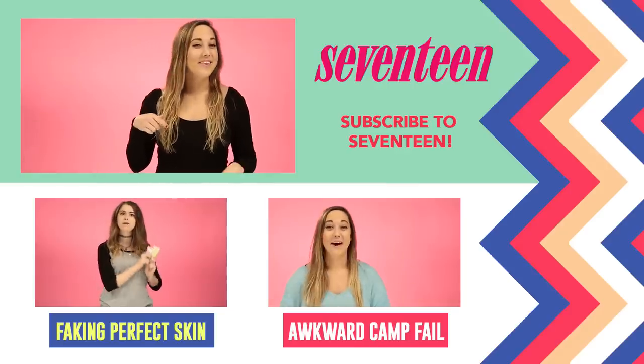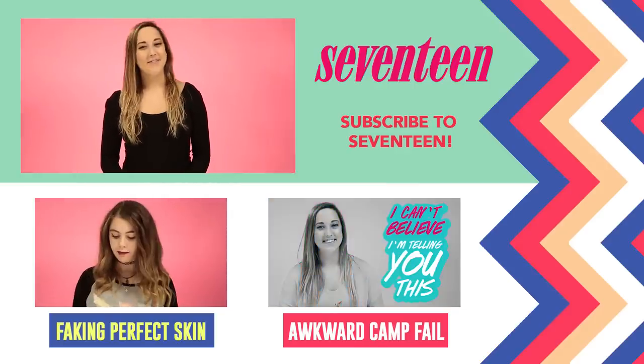Let me know in the comments down below your tips and tricks for getting ready fast. I'm Lexi Lombard, and subscribe to Seventeen for more.